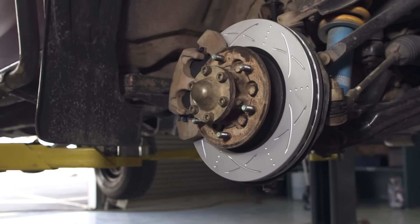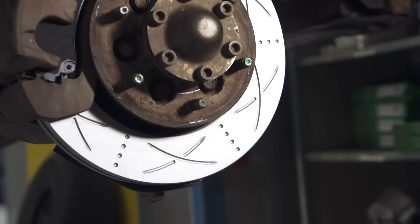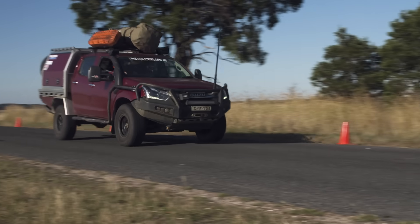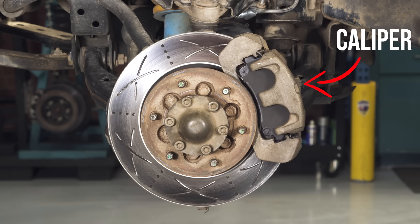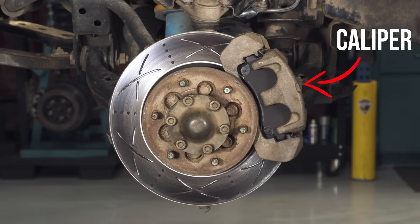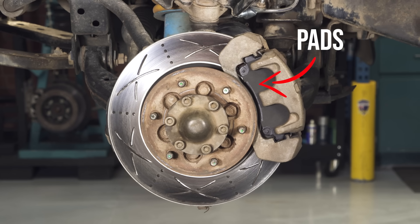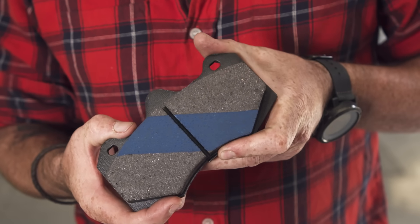Brakes work by using friction between the pad and the disc or rotor to slow down the speed the wheel is spinning. Imagine pushing a bit of wood across sandpaper compared to a sheet of glass — more friction means it's harder for the wheel to spin, meaning it'll stop faster. Your front brakes are essentially made up of three components. The rotor is attached to the hub and is spinning as fast as your wheel is. A caliper — when you press the brake pedal, it closes so the brake pad comes in contact with the rotor. The harder you push the pedal, the more clamping force is provided by the caliper. The brake pad provides the friction; it's made up of a compound that is like heavy-duty sandpaper, which slows down the vehicle.